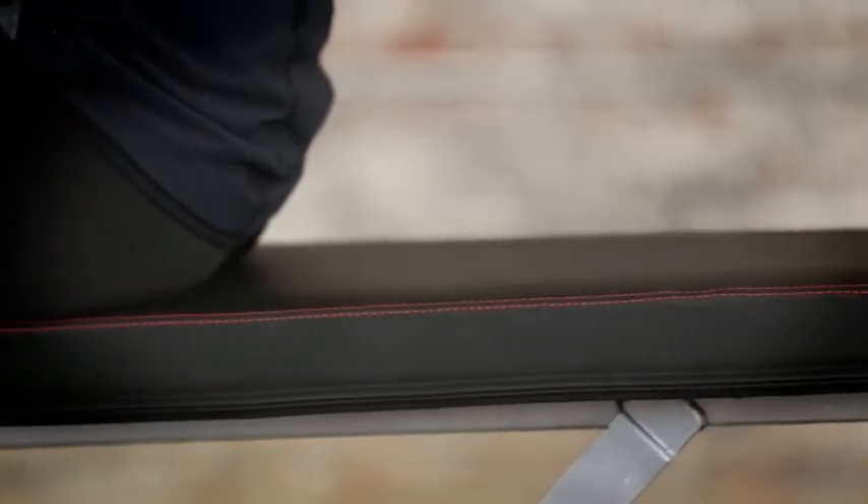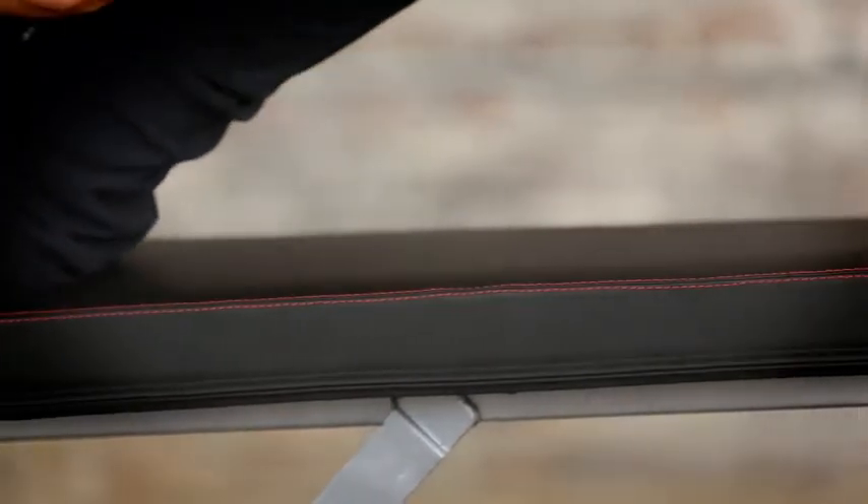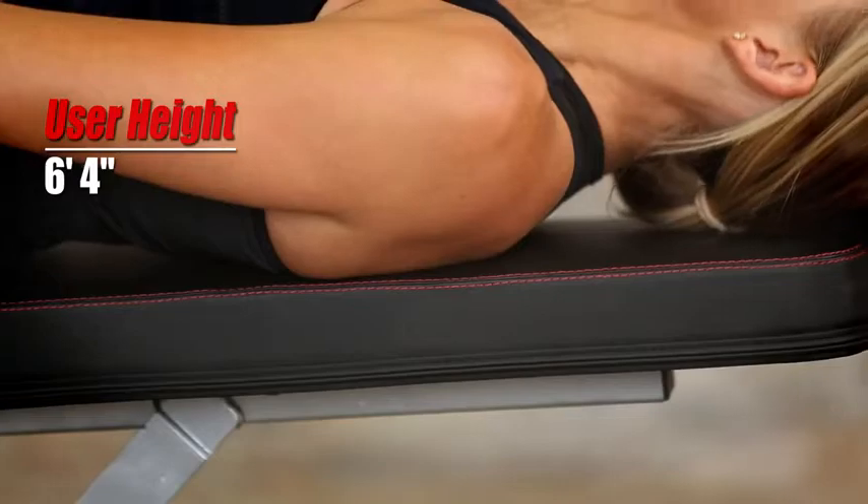In addition, the bench is an extended 36 inches long to support users up to 6 feet 4 inches in height. It is built for comfort with a 2.5-inch thick multi-layer foam thickness.